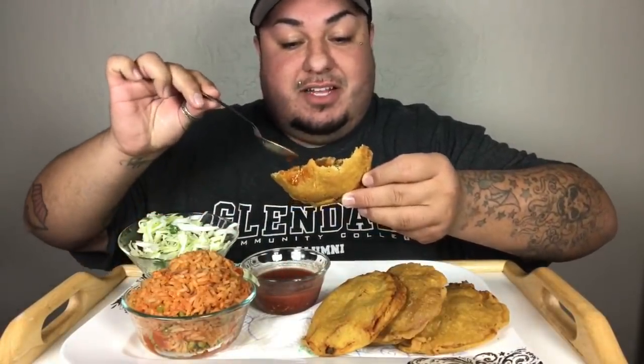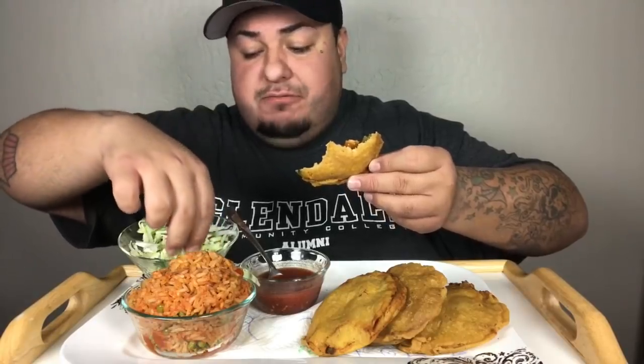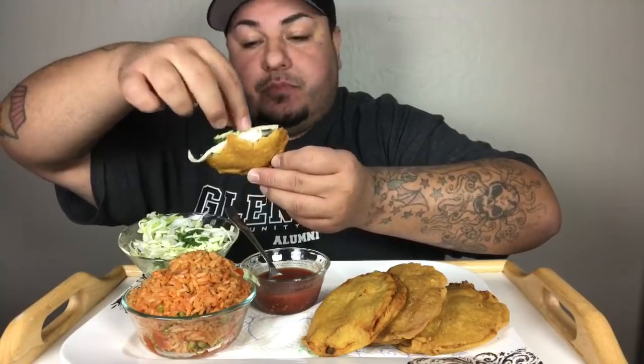If you guys have not had this, oh my God. And for those of you that have never had cactus, or are not adventurous enough to try cactus, you can make these little gorditas — these little stuffed fried doughs — with just meat, like a meat stew or something. Red chili, green chili.